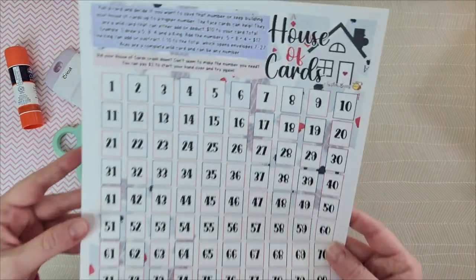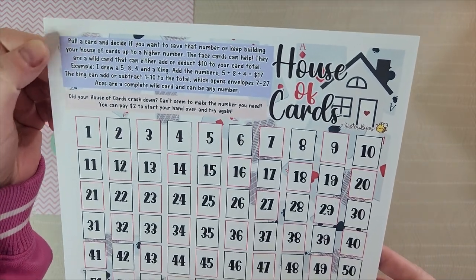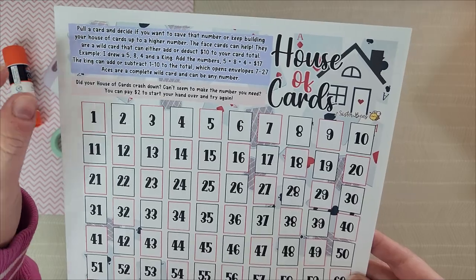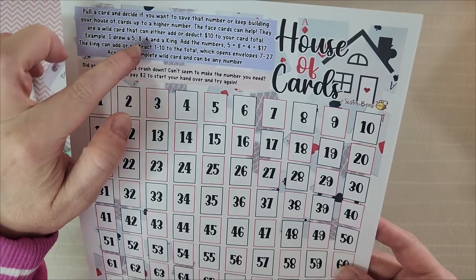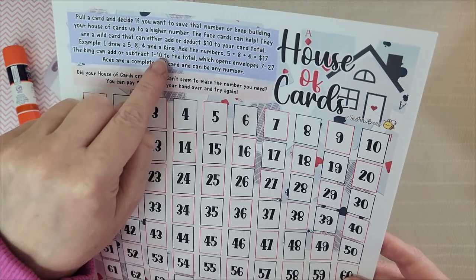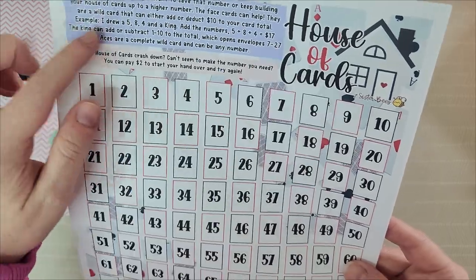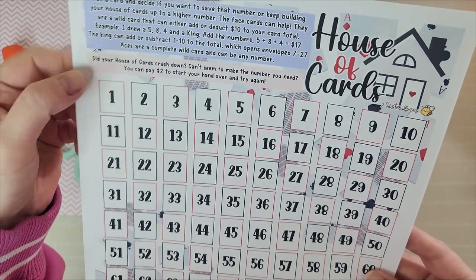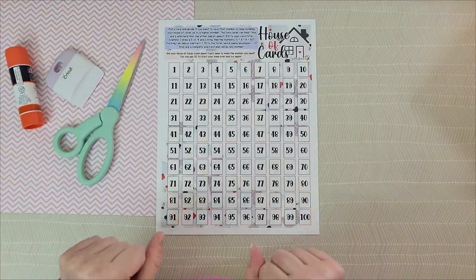First is House of Cards. You pull a card and decide if you want to save that number or keep building your house of cards to a higher number. The face cards are wild cards that can either add or deduct $10 from your card total. For example: I drew a five, an eight, a four, and a king. Adding those numbers gives 17, and that king can add or subtract 1 to 10 from that total, opening envelopes 7 through 27. Aces are a complete wild card and can be any number. If your house of cards crashes down and you can't make the number you need, you can pay $2 to start your hand over and try again.